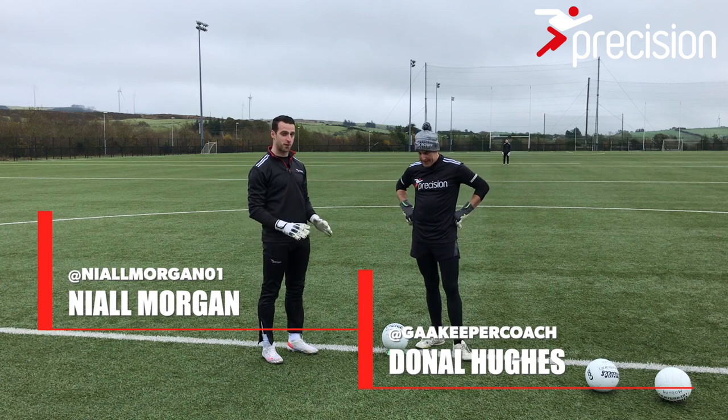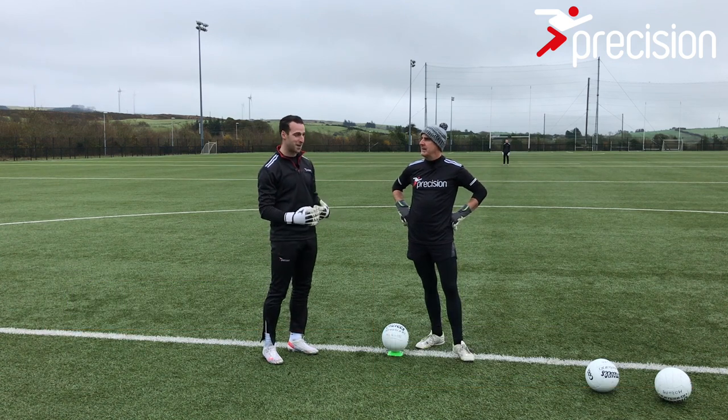This is the question that fills my inbox. There's no quick fix to this. How can I kick longer? How can I kick straighter?